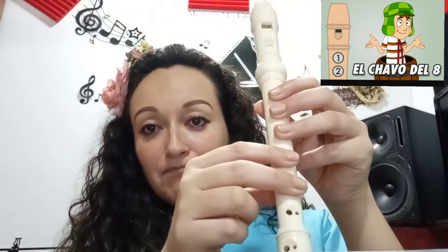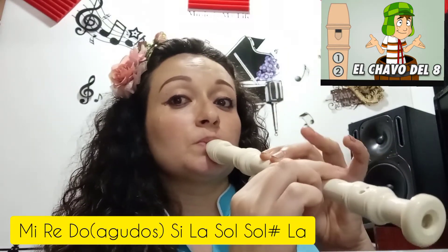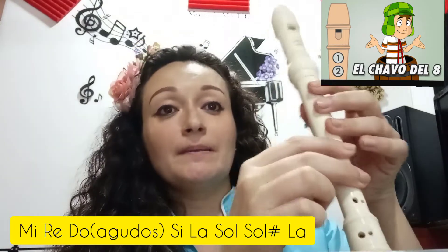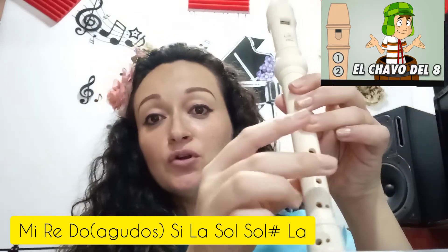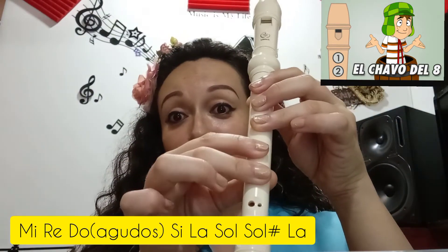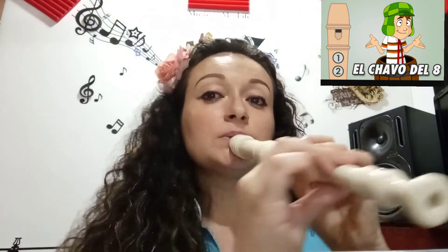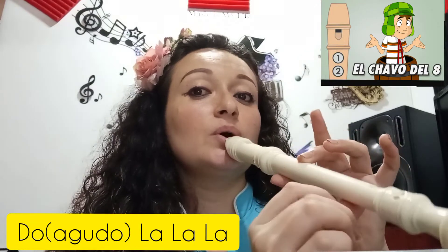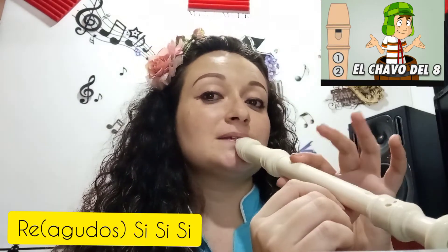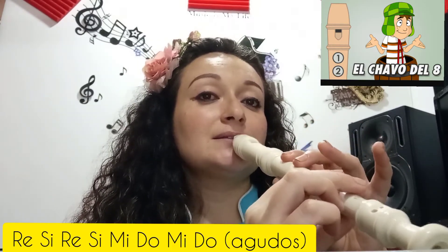Sol, mi, mi, mi, mi, sol, mi, mi, re, do, y la, sol — sol sostenido, sol sostenido — la. Do, la, la, la, la, do, la, la, re, si, si, si, si, re, si, re, si, re, si, mi agudo.